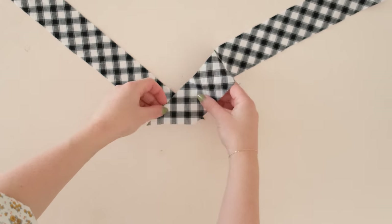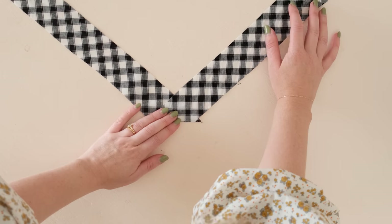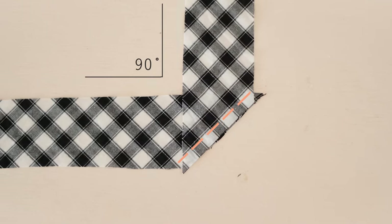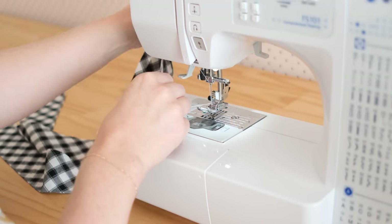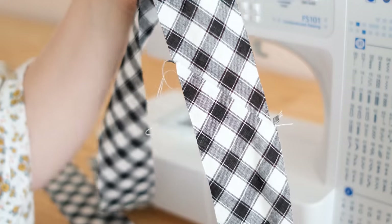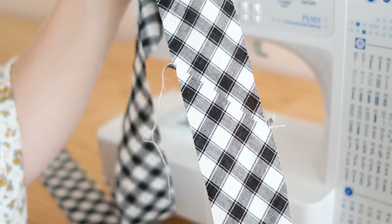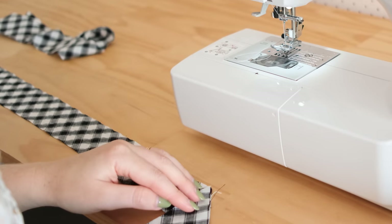To join strips, place the two ends together with right sides facing, positioning them so the ends line up and you've created a right angle with the strips. Then stitch the ends together, making sure the seam allowance is as small as possible. Once you unfold the strips you should have a seamless continuing strip. Repeat this process until you have the length of bias binding required for your project.